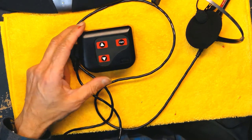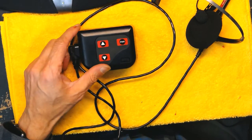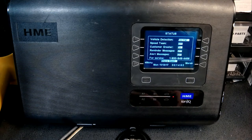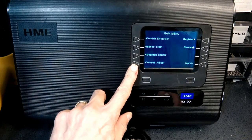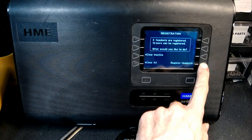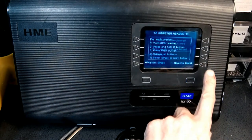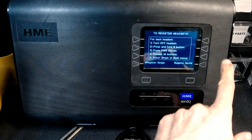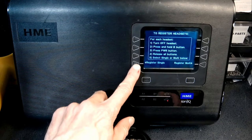So now we want to go to the base station and proceed to the registration. On the base station, what we need to do is press Menu, press Register, press Register Headset, and after you press Register Headset you press Register Single.